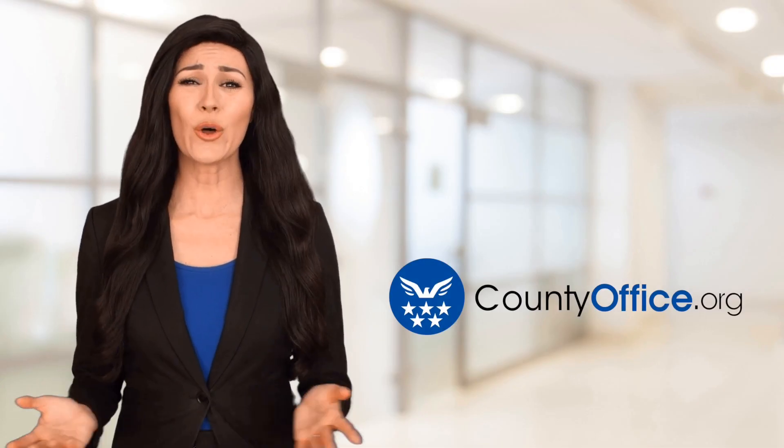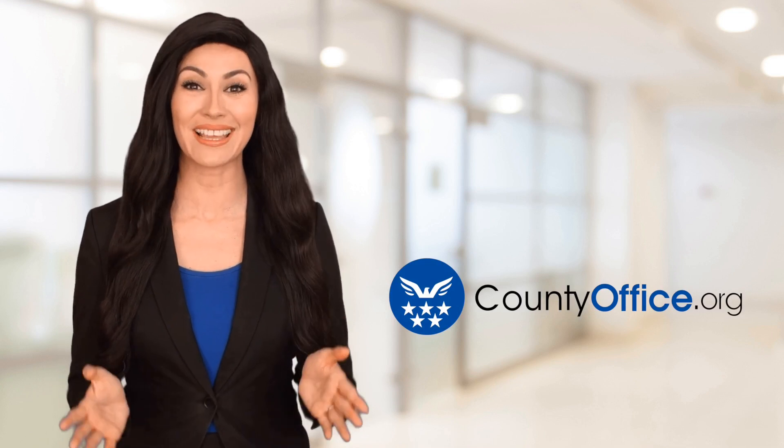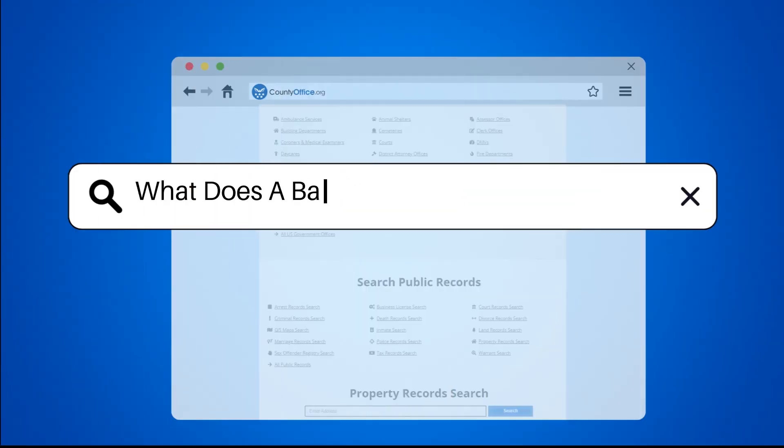Welcome to County Office, your ultimate guide to local government services and public records. Let's get started. What does a bad heating element look like?